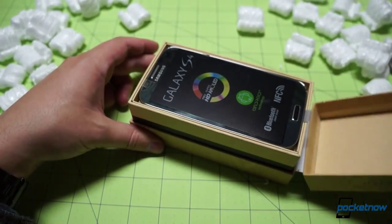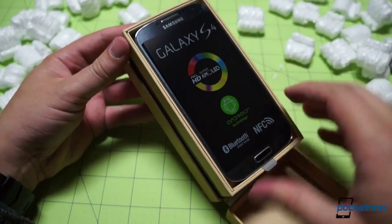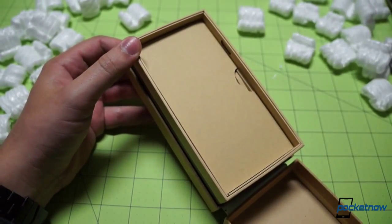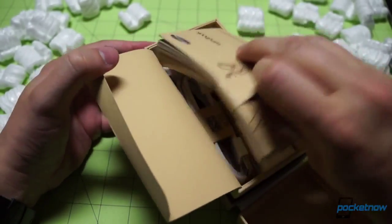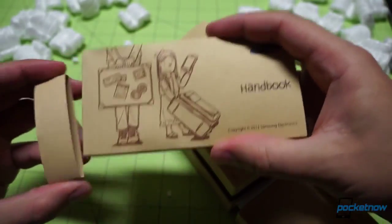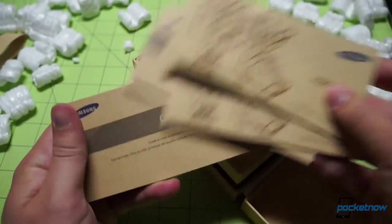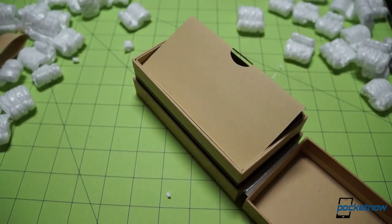Let's go ahead and pop it open here using the sticker as a hinge. And there is our device front and center, just the way we like it, with a sticker calling out its features right on front. Now some of you have asked us to give a little more attention to what's actually inside the box rather than just immediately tossing it aside, so let's do that. This is a Samsung handbook, this is a Samsung manual, quick start guide and a quick start guide in another language. We're not going to flip through those books because that would take a while.